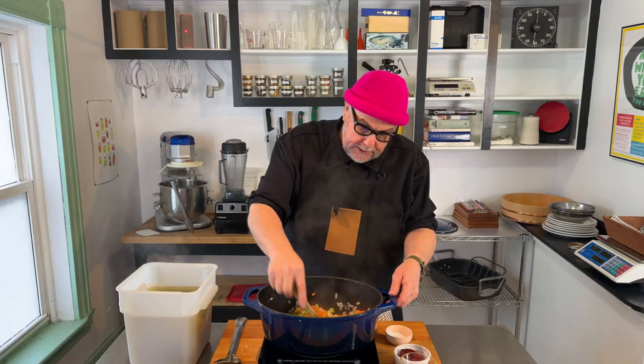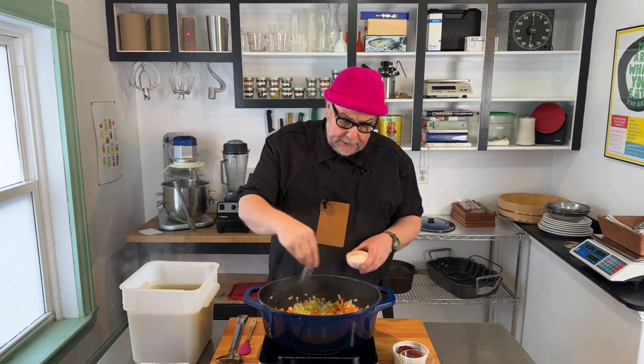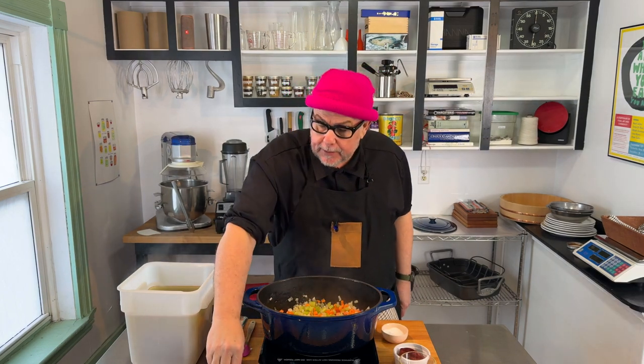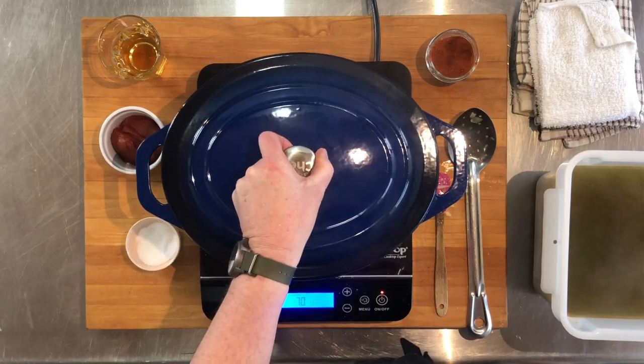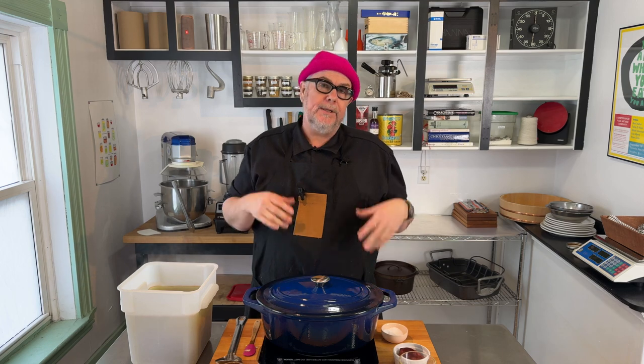I'm just going to mix all this in. I'm going to add a little bit more salt at this point, and I'm going to add some red paprika instead of black pepper — it'll add a bit of heat and seasoning, but it'll also help with the red coloring. I'm going to cover this now so the steam helps sweat out and soften the carrots and celery.